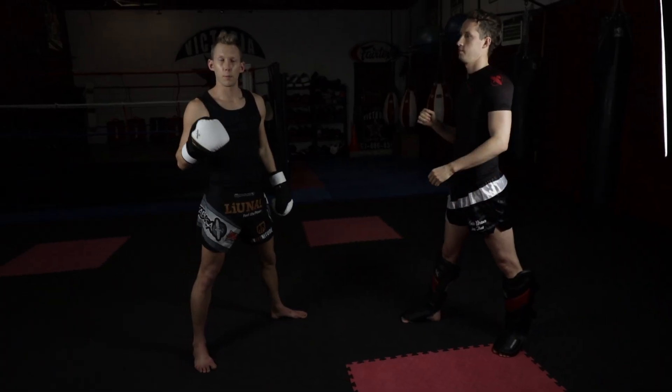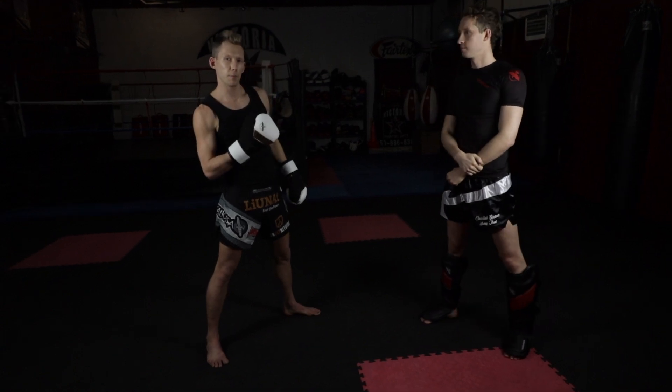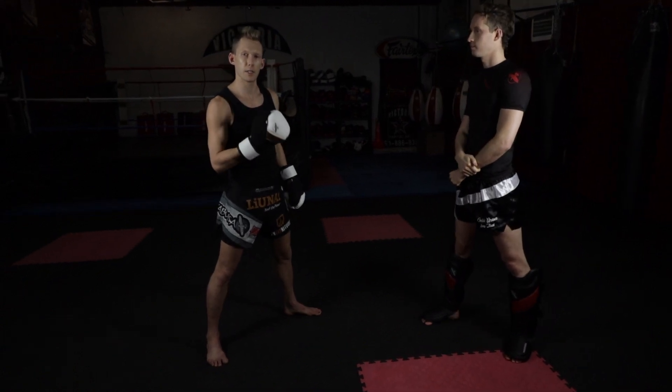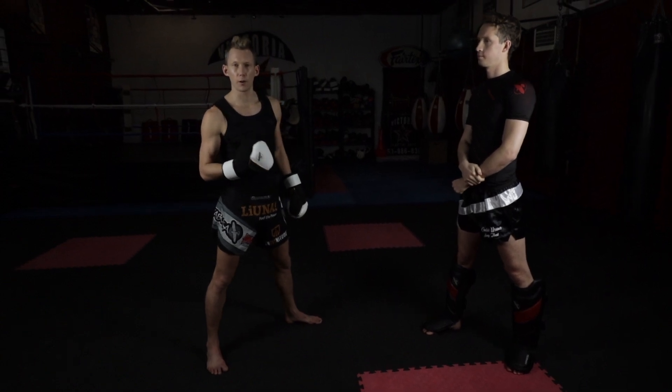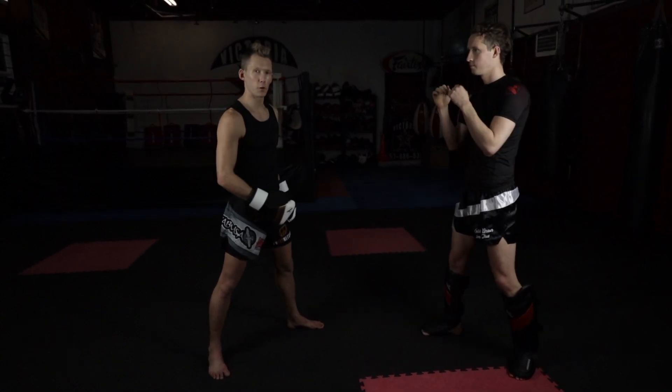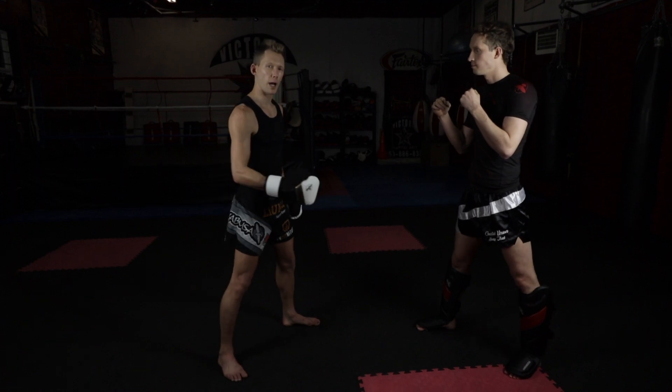That counter is super basic, and if this guy leans back a little and catches on to it, you need a second counter that you can use. My second favourite counter is to chop the outside of their lead leg — I almost have to ride the kick a little bit.